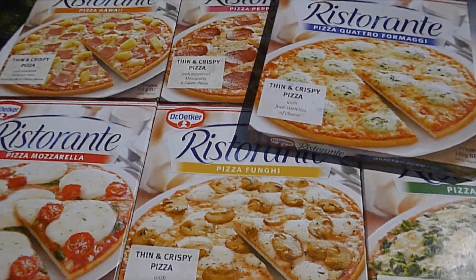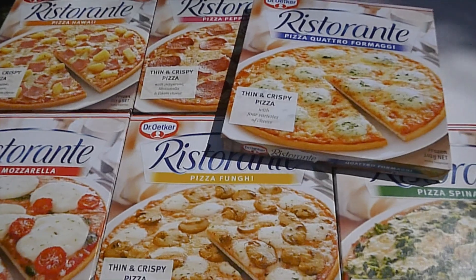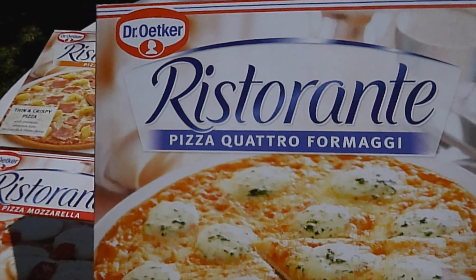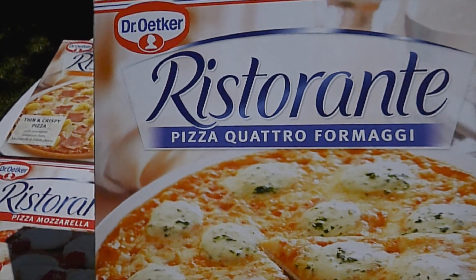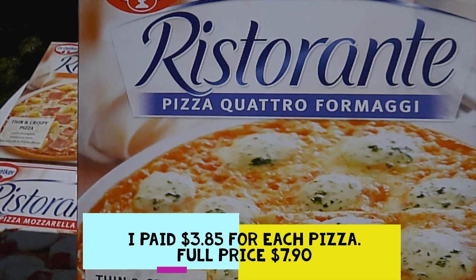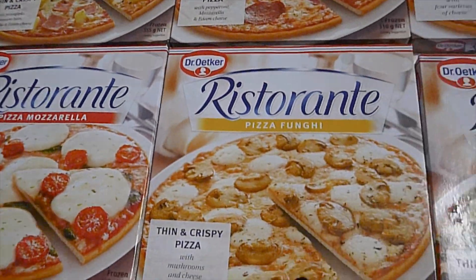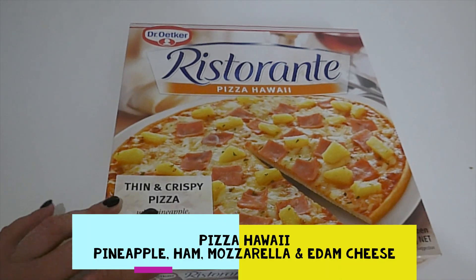Hi there everyone, welcome back to Absolute Australia, my name is Michelle. Thank you so much for tuning into my little tiny channel. Today I'm going to be reviewing Dr. Oetker Ristorante's thin-based pizzas from Coles. I think you can also pick them up in Woolies, but I actually got these for less than half price each, and I've been really wanting to try them for a very long time, so I grabbed every single flavor and I'm going to review them one by one.